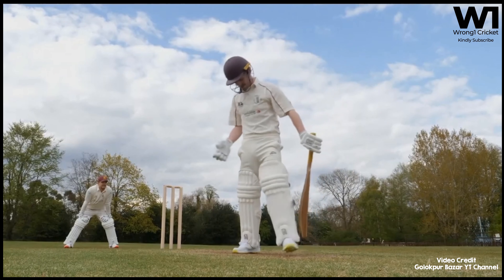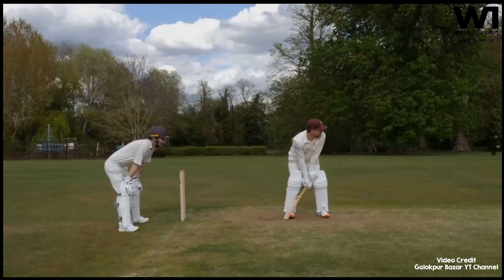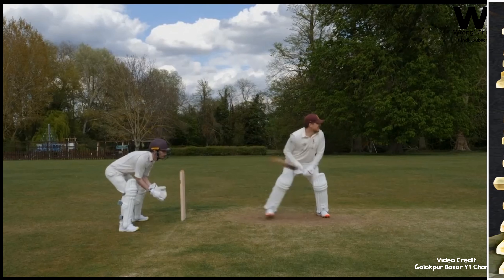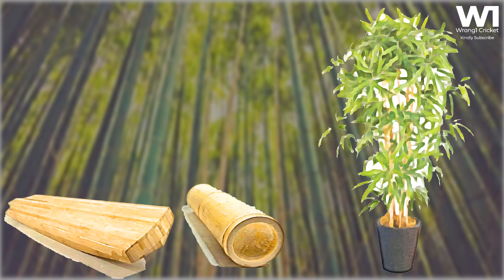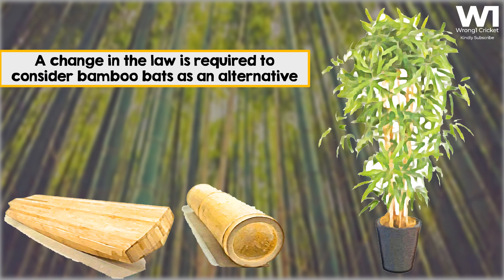However, the guardians of the laws of the game did welcome the experiment, saying that this angle of willow alternatives should also be considered. Law 5.3.2 states that the blade of the bat must consist solely of wood, so it would require a change in the law for bamboo — which is technically a grass — to be considered as an alternative.